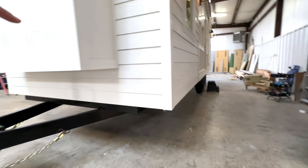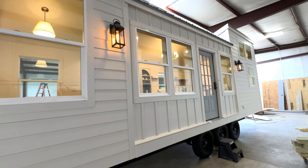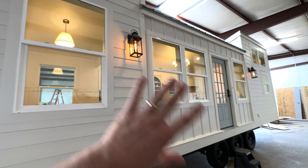Up on the front here we've got a removable tongue, which is really nice. Once you get to where you're parking it, you can go ahead and take that off and support the trailer otherwise. You'd be able to skirt this entire house and put decks around it, and it would really look like it's planted to the land.